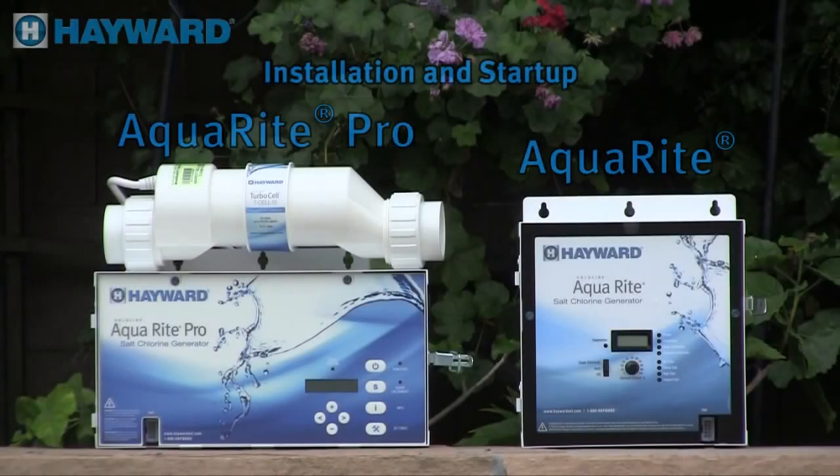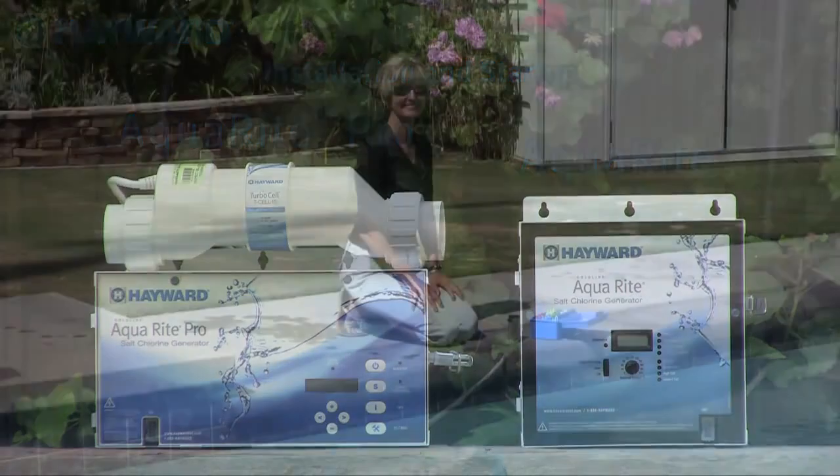Welcome to the AquaRite and AquaRite Pro salt chlorination training video. This video will cover installation and startup for both chlorinators. It is provided for you to better understand our products and how they operate. The difference between the two units will also be covered.